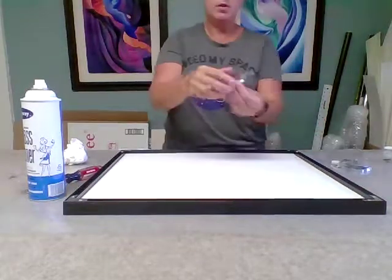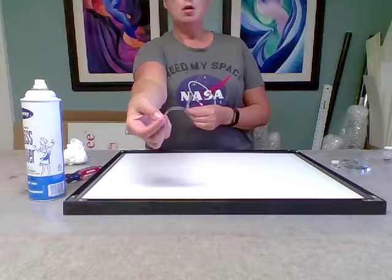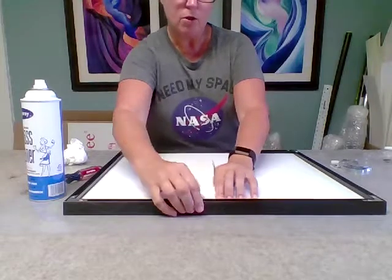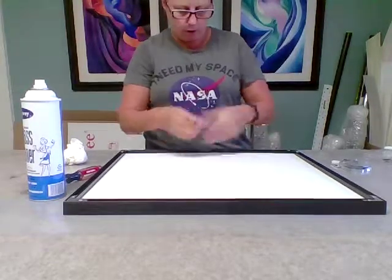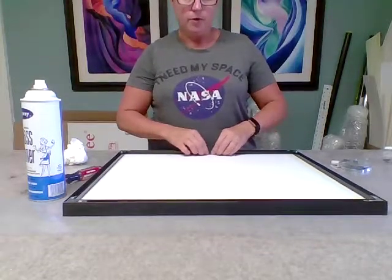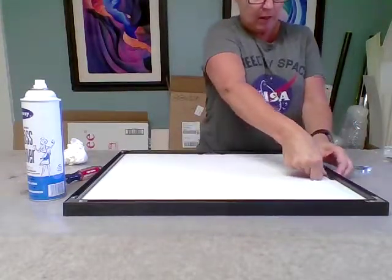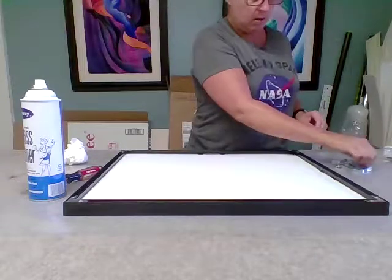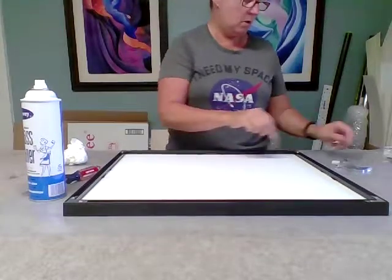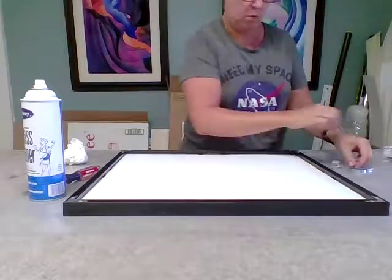They come with these little U-shaped, C-shaped springs. What these do is they push the artwork in and hold it down tight. You just slide those under — push it down and it just slides underneath the frame and it keeps things from rattling around. They give you quite a few of them, and I tend to like to use most or all of them, just because why not.